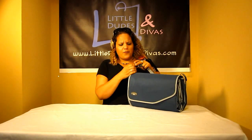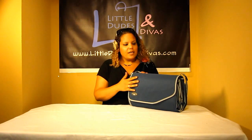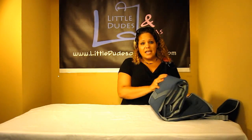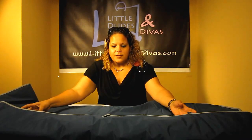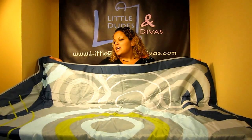I detached it before just for the demo. I wanted to show you guys how to open it and how to close it. Opening is very easy — all you have to do is pull open the velcro, lay it flat on the ground, unroll it, and open up the two panels. Easy peasy.